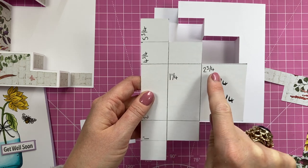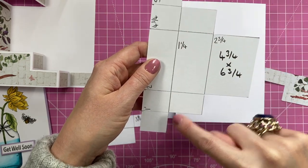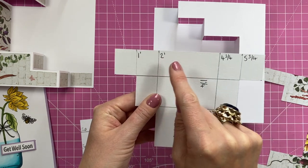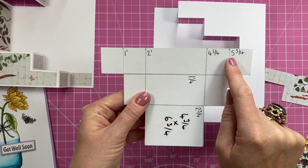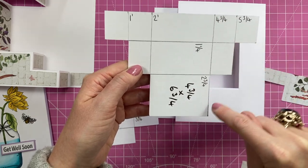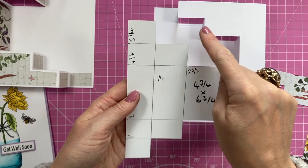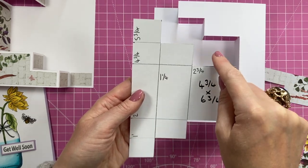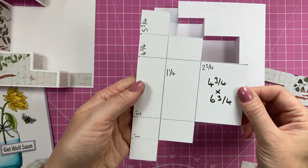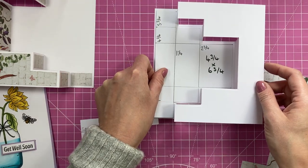Along the longer side, mark at one, two, four and three quarters, and five and three quarters along the top and bottom, then join up those pencil lines. Once all those lines are in place, cut away the top three rectangles and the bottom three rectangles so you have that shape. It's very easy to cut out — just follow the pencil lines — and that will give you the mat layer for that inner piece.